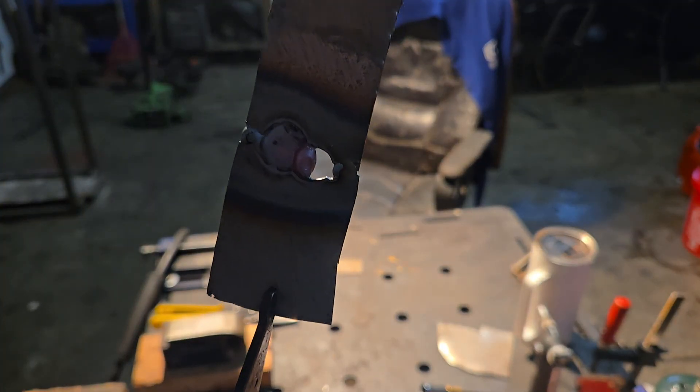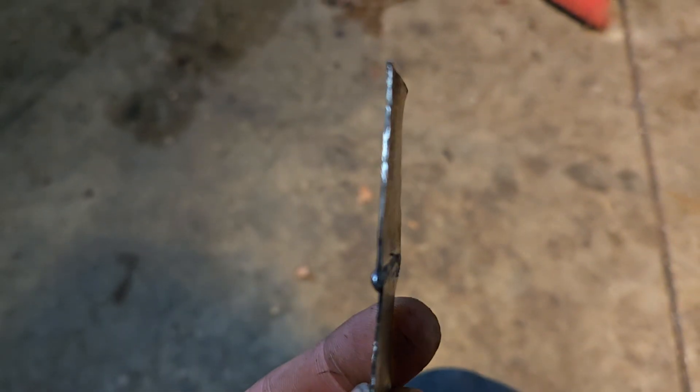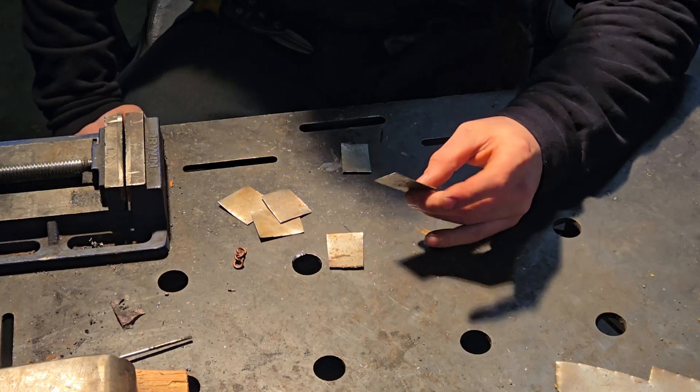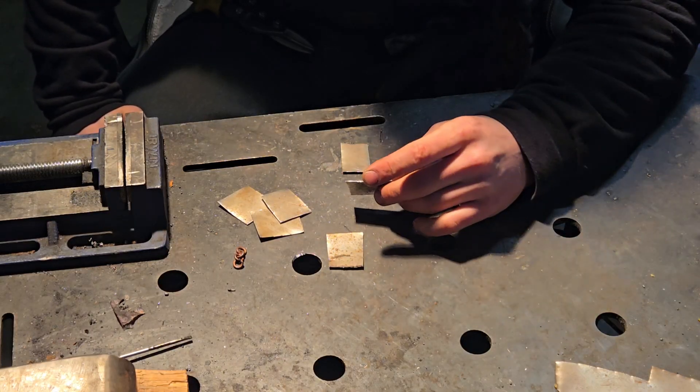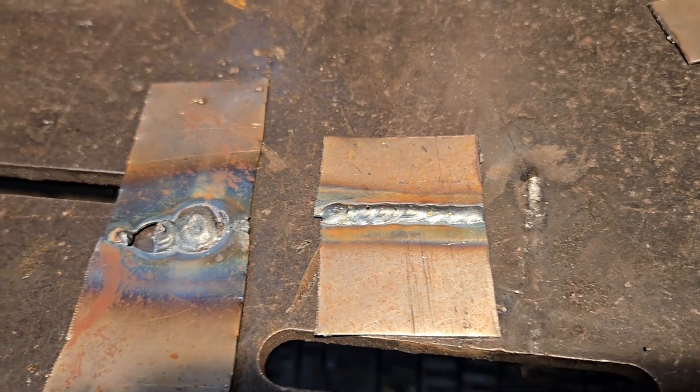This is 20-gauge super thin sheet metal — that's why it burns through so easily with the MIG welder. This is probably about the thickness you'd run into on a body panel on a car. Today I'm going to go over a couple of ways to stop burning through and make your sheet metal welds look just as good as your welds on any other material.